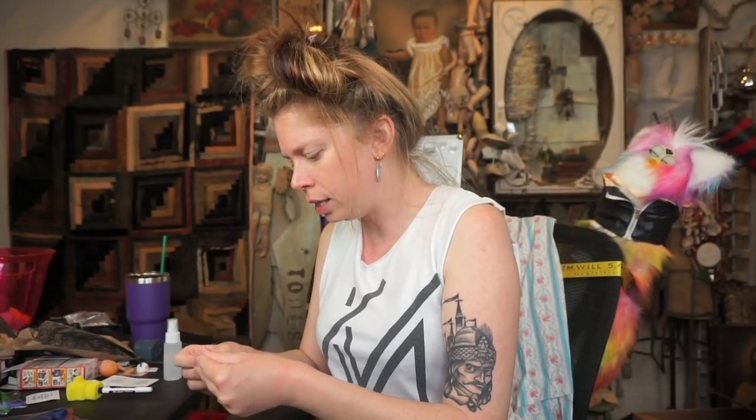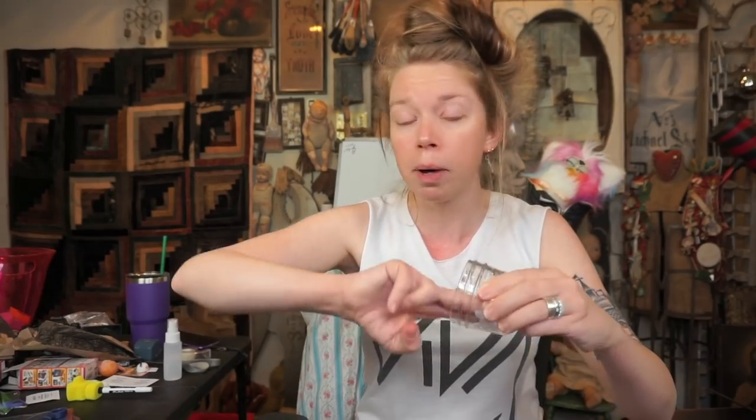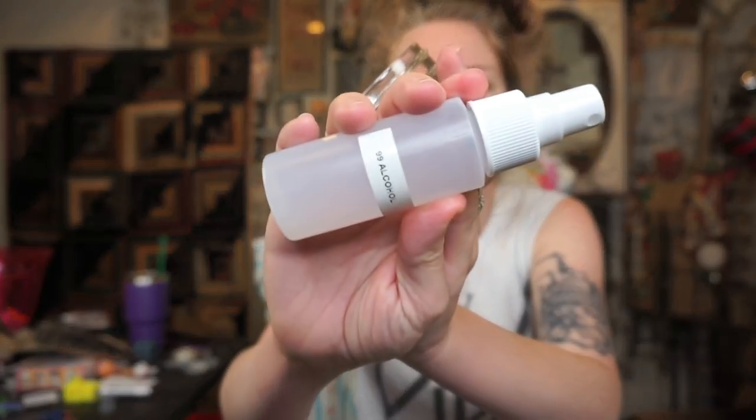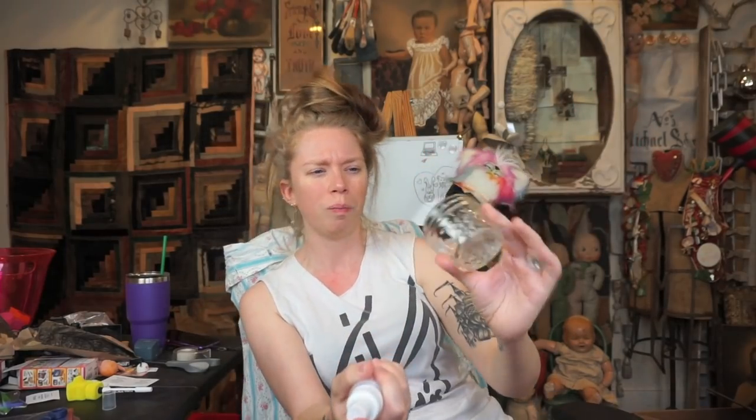I'm going to wipe the inside of the container with 70% alcohol. 70% is the amount of alcohol they say is optimum for being sanitary. I did already wash this with soap and water, but since it's a cosmetic item I'm going to be using for makeup things, I'm always cautious about cleanliness. Then I'm going to spray it with 99% alcohol, which dries really fast — just to be as clean as possible and not leave behind any moisture that could mildew.